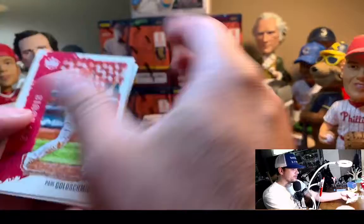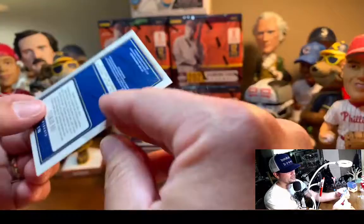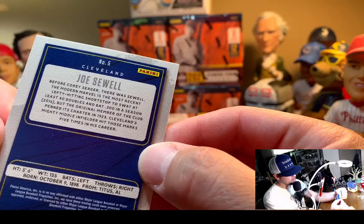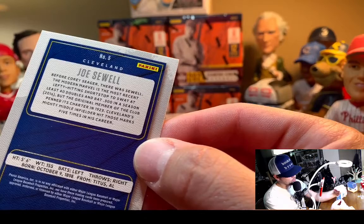Goldschmidt, Kiebert Ruiz. You're going to get these throwback cards. I'm interested — who gets the intellectual property? Before Corey Seager there was Sewell, 'the modern marvel and the most recent lefty hitting shortstop to swat at least 40 doubles and bat 300 in a season.' They didn't give the year he did it — 5'6", 155 pounds, born 1898. I was just born in the wrong era.